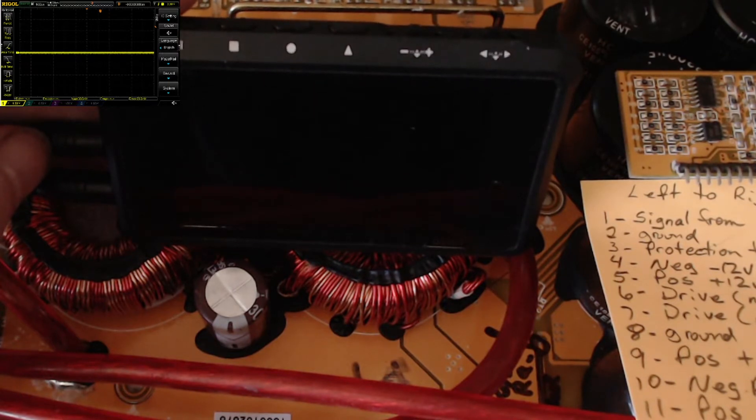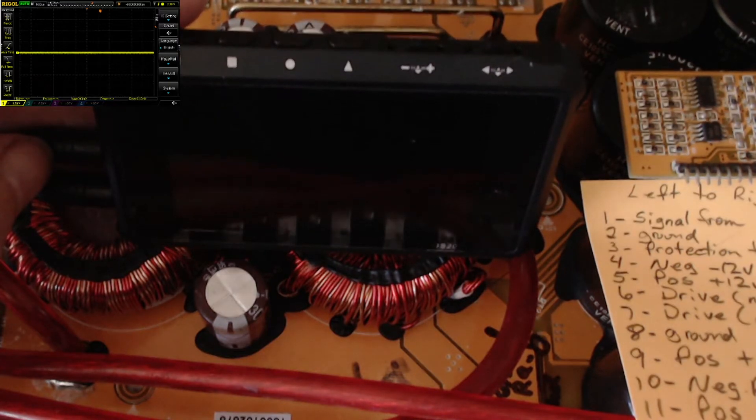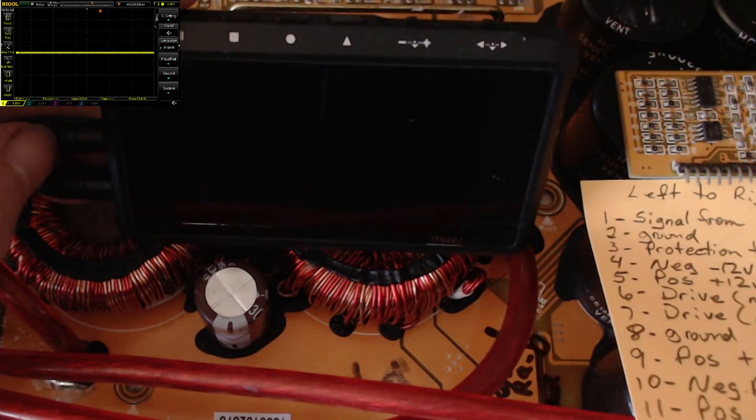I know a lot of people into amplifier repair probably can't afford things like a four-channel scope. I use a Rigol DS1054Z, and I also have a Tektronix scope that I use during transistor matching. But I'd like to point out a scope I've had for many years that will really help in the long run - and they're cheap, a lot cheaper than a benchtop four-channel or even a benchtop two-channel scope.